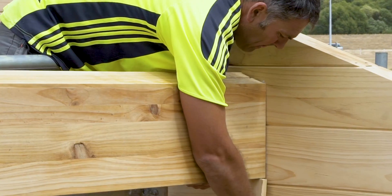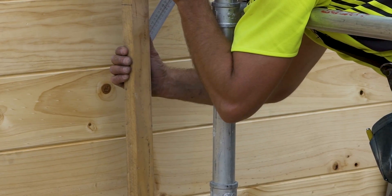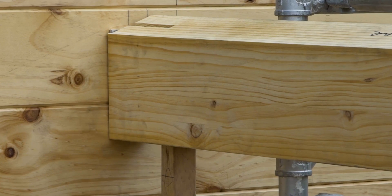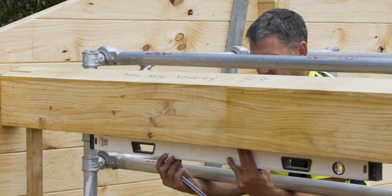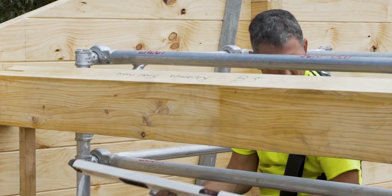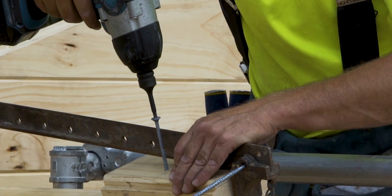Once you've lifted the beam into position, it will require propping while you fix the bracket to the beam. We suggest you pre-cut a prop support at the right height prior to lifting the beam in place and have this ready. With the beam safely propped in place, it's important to check the beam is level prior to fixing the beam to the bracket. You may also need to use a sash cramp to gently pull the gable wall into position.